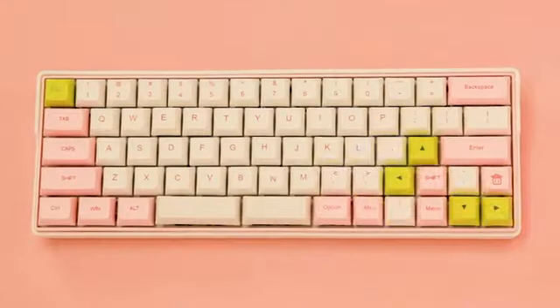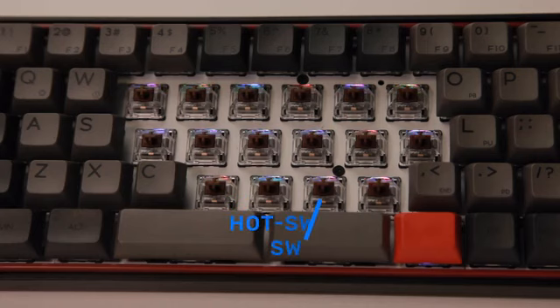Swapping the switches is easy since you don't need to solder each switch. Just pop them in and they're ready to go.